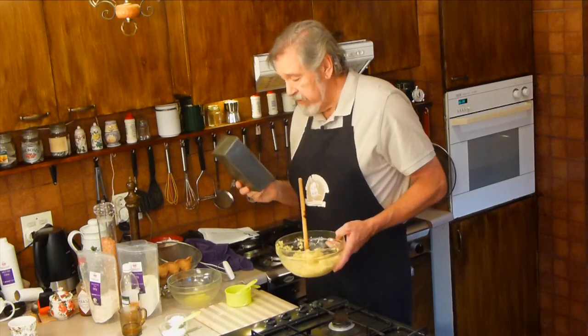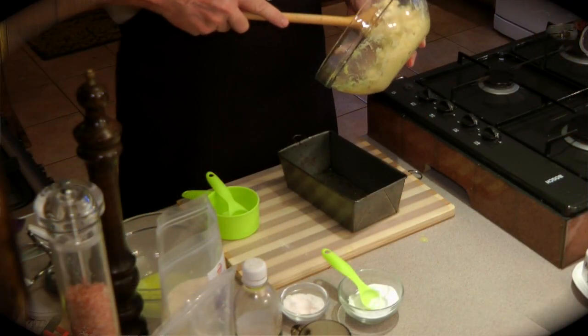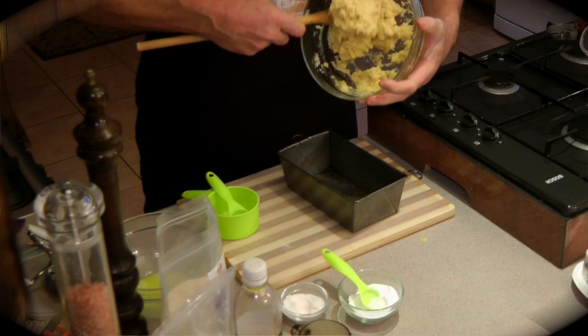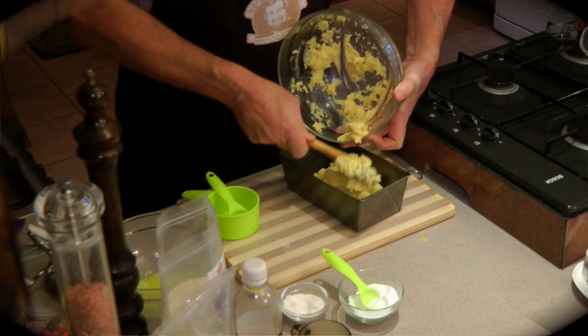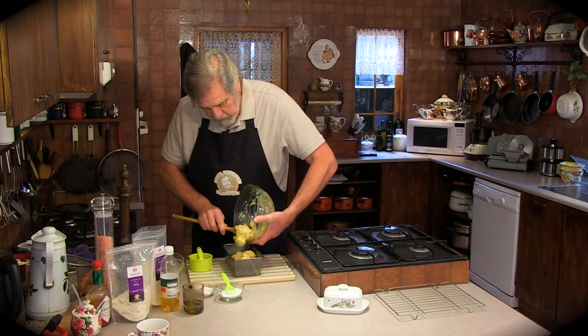I've pre-greased my bread pan. You can make variations on this — add half a cup of sunflower seeds, maybe one small banana. Although bananas are high in carbs, one slice is going to have hardly any so I wouldn't worry about it too much.